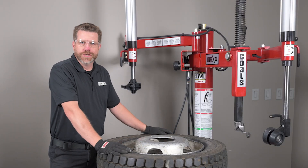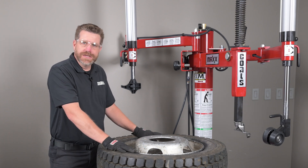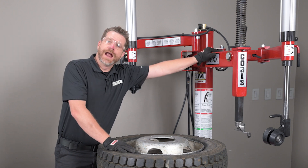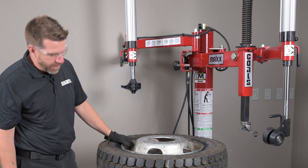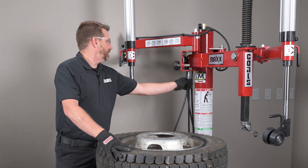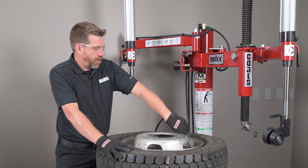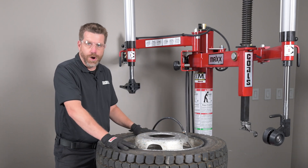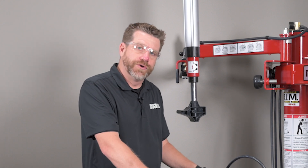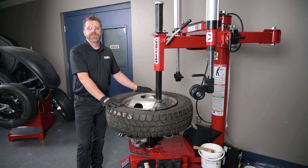Now that we have our Load Range G 19.5 mounted properly, next it's time to seat the beads and inflate this tire. The first thing we need to do is get our duck head out of the way and make sure that we've unclamped the wheel from the tire machine. Next, we're going to use the inflation on the tire machine to seat the bead only. The remainder of the inflation process must take place in a proper restraining device. And that's mounting a Load Range G 19.5 on the Coats Max.